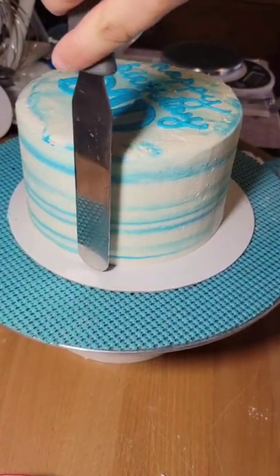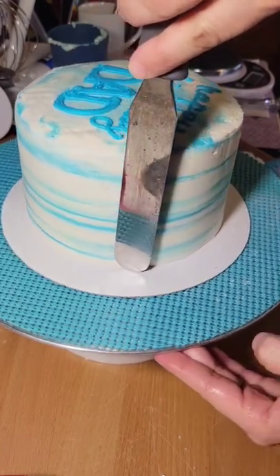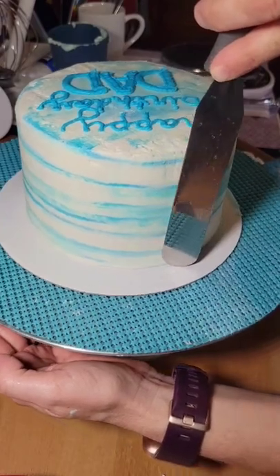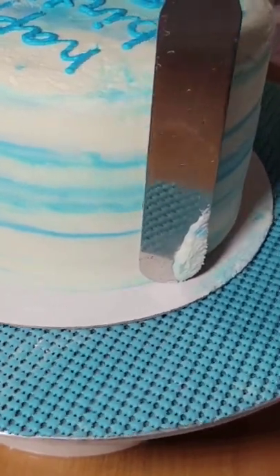Have a lot of air pockets in your buttercream? Here's a really great hack for you. Grab a metal cake spatula, dip it in a glass of hot water, and glide along the sides of your cake and watch those air pockets disappear. Be sure to flip the spatula around with every pass, then clean it off and repeat until your cake is smooth.